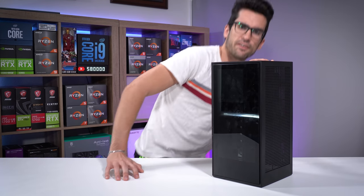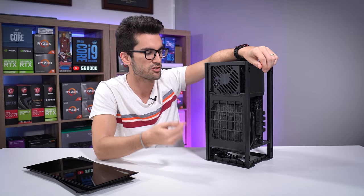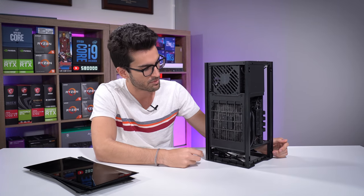Does anyone remember this PC build and the NZXT H1? We built it for my brother a few months back, but apparently it's a fire hazard. There is a very simple fix for this issue — we'll show you what that is in this video. We're going to take care of it for my brother because I don't want his house burning down.